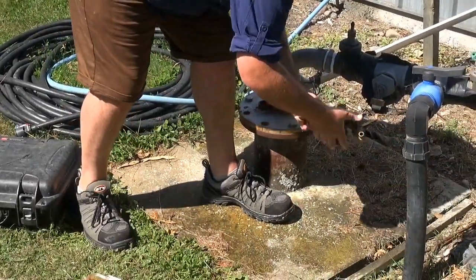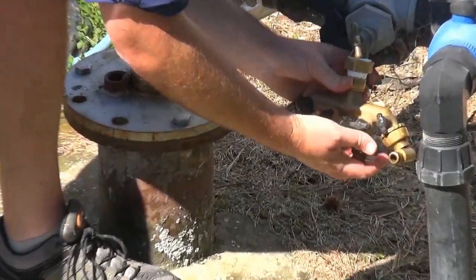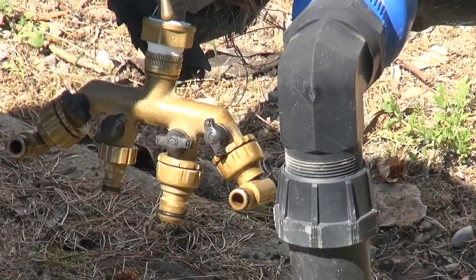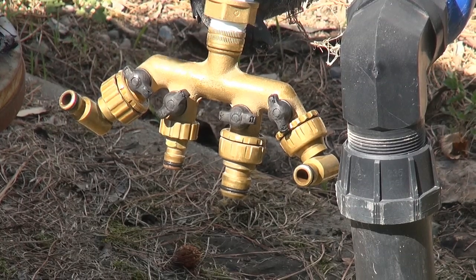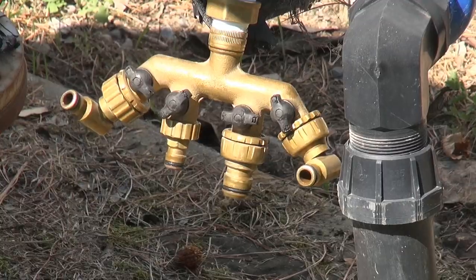Whatever sampling manifold you want is up to you really. I like these sorts of setups — they're durable and easy to come by; these are just from a hardware store. You've got various valves, sample lines, and these fittings are quite useful for altering your flow direction depending on your setup. Then you've got purge lines and flow cells.